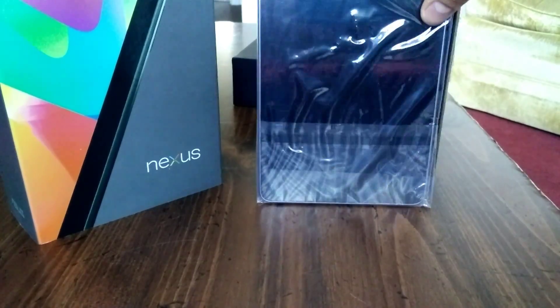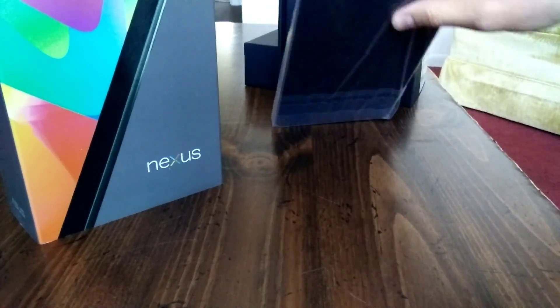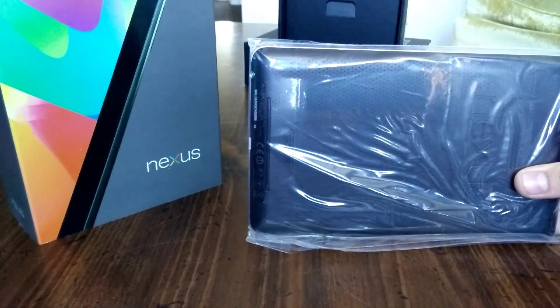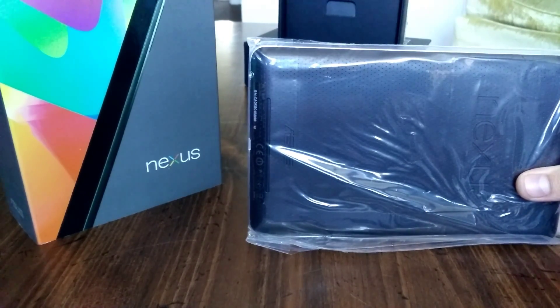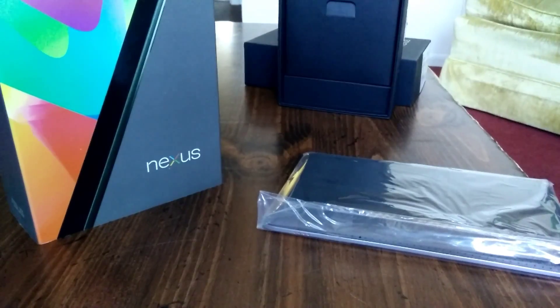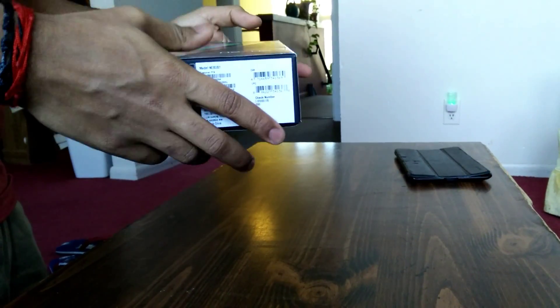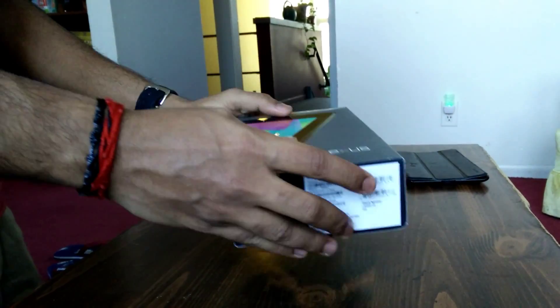I'm learning all kinds of unboxing techniques here. Oh man, I can already tell, this is everything, this is everything we wanted. Except — this is the 2012 Nexus 7. Shit.